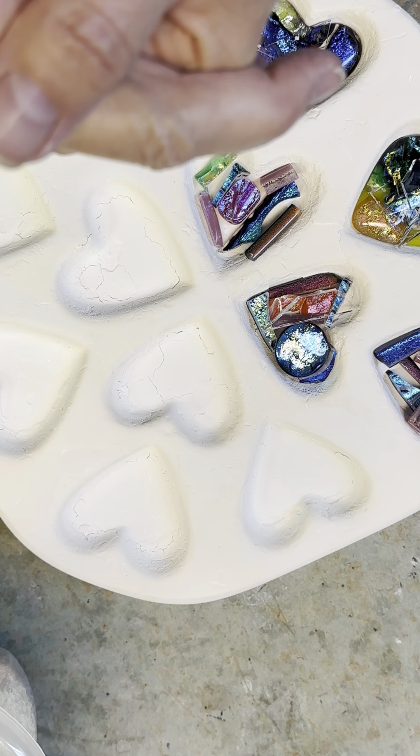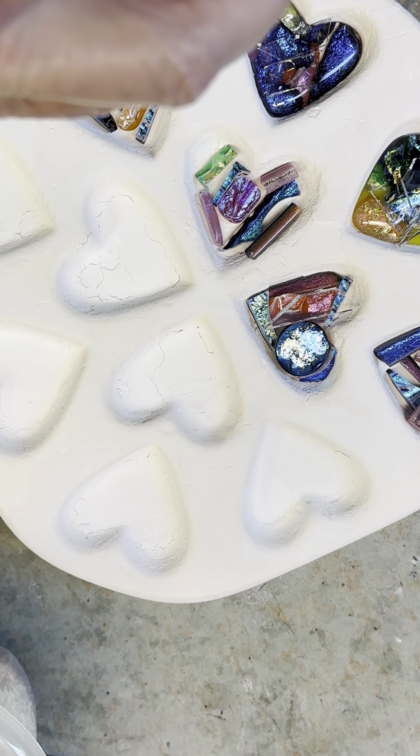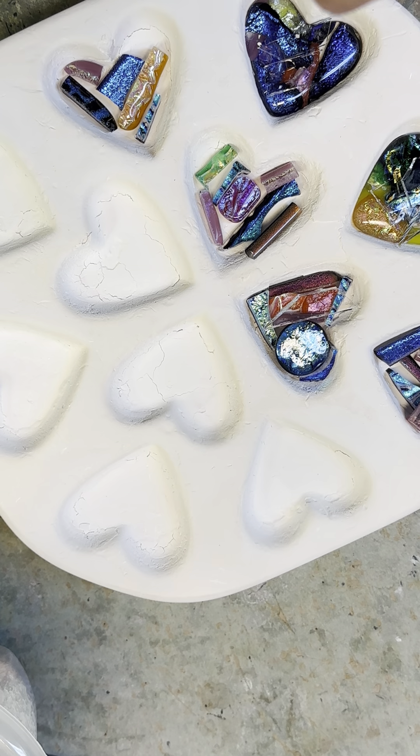I'm going to fill all these molds. These two were from the last batch — there was some where the clear didn't cover well, so I'm now going to recover and refire them so they come out with incredible depth.